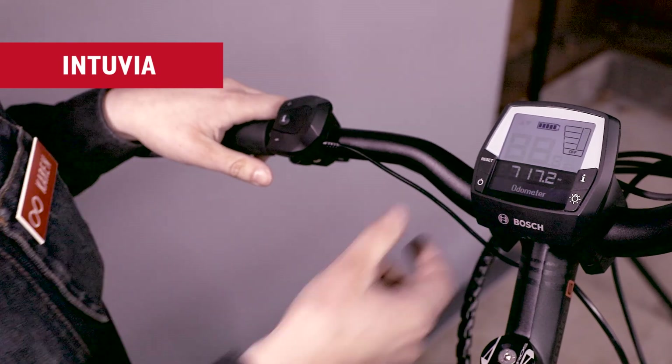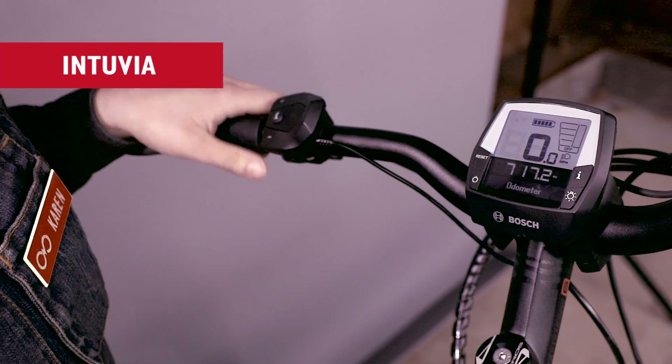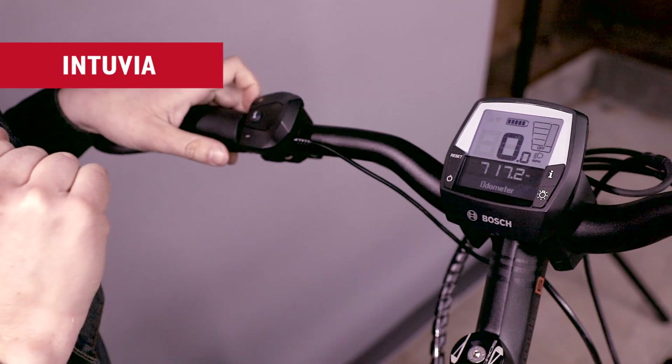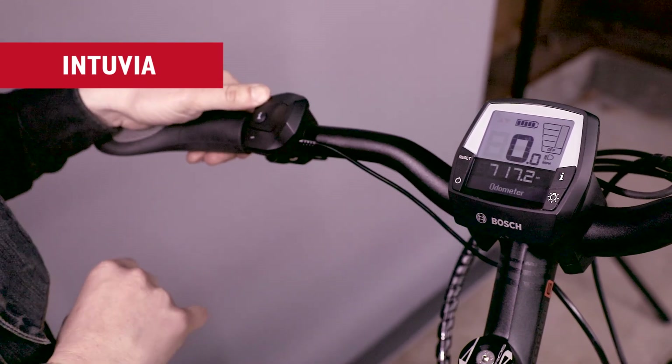To turn the Intuvia system on, push the power button right there. You'll know that the system is all hooked up when you can read the speedometer on the big numbers on the screen. You change your levels of assist with the plus and minus buttons.